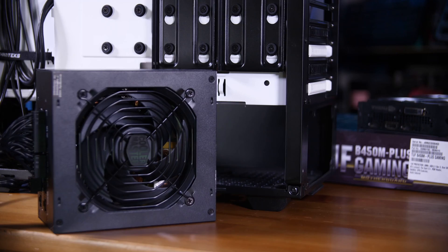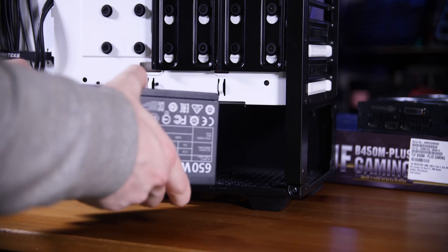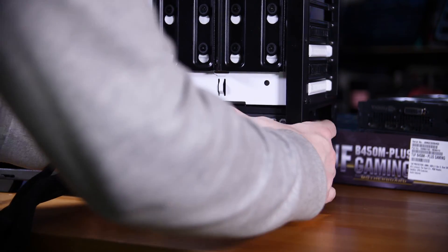In terms of power supply, we're going with a Cooler Master MasterWatt E Gold 650, but realistically any 500-600 watt power supply that's 80 Plus Gold or higher is going to suit this build well.